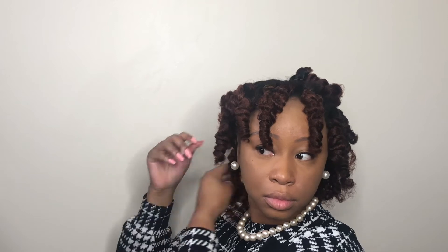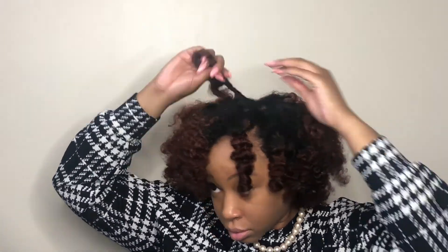Where it naturally separates, you kind of just want to pull it apart and let it go — kind of just twirl as the curl goes. Now I'm going to use my pick just to fluff up a little bit. Don't need too much, but basically just to cover the parts.